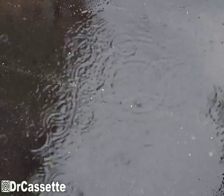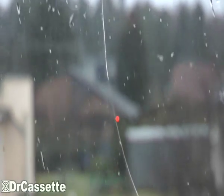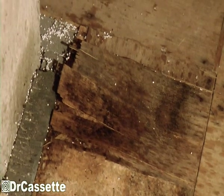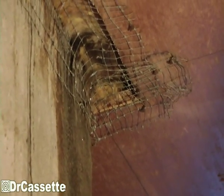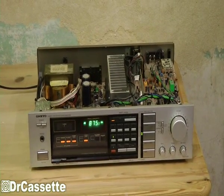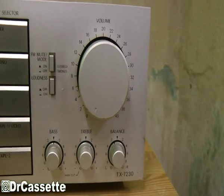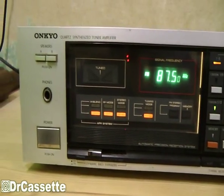So what does Rainy Day Productions present this time? Does it present the old 1950s wooden windows of the other house that badly need to be replaced because they're leaky, or does it present the puddles on the attic floor that appear every time it's raining? No — it presents an early 80s Onkyo receiver. This is the Onkyo model TX-7230 receiver, which I found at the dump a while ago. It was standing there, it was raining, and I saved it.